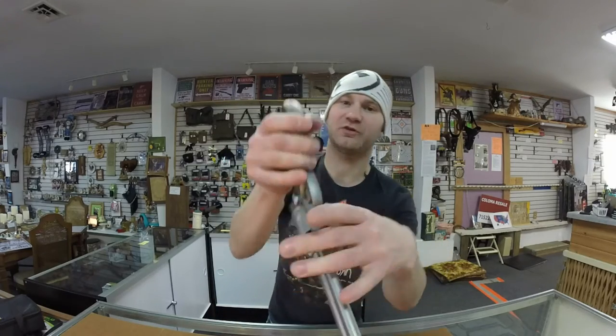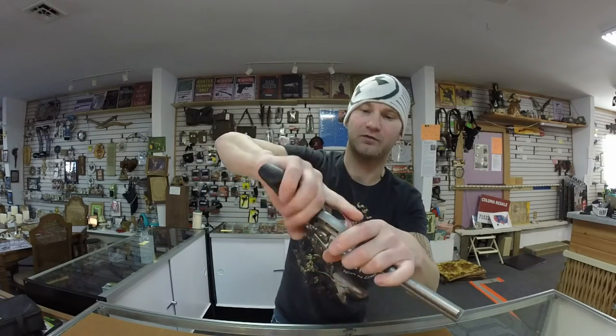For grip feel, I do like the Smith & Wesson better — it just fits my hand a little bit better. The Taurus has also got this molding mark right here which is kind of uncomfortable.